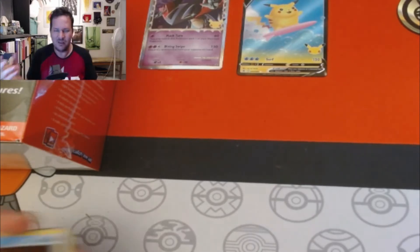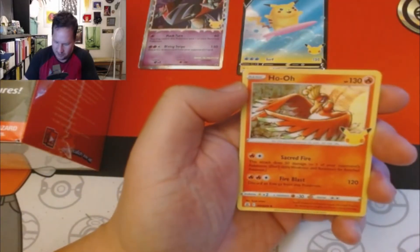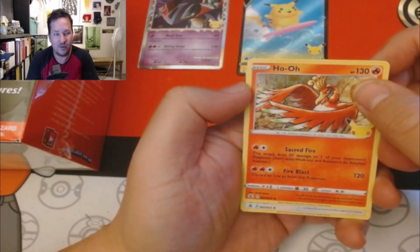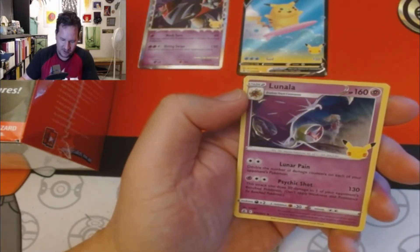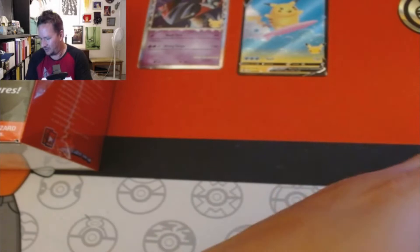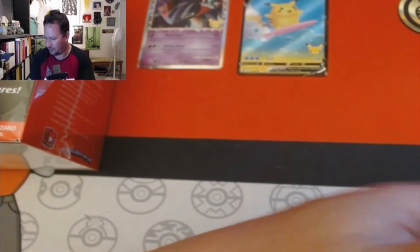From this box we got a Palkia, a Ho-Oh, no reprint cards, another Lugia, and a Lunala. Wow, that's like the first time I haven't pulled a reprint in a really long time.